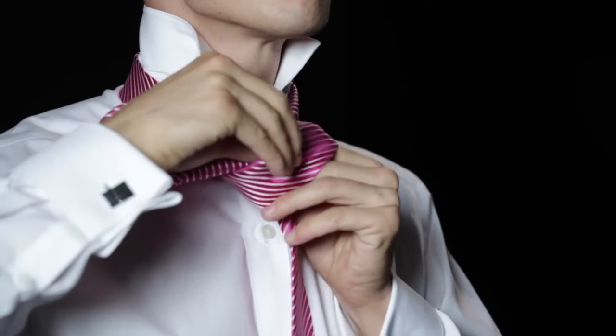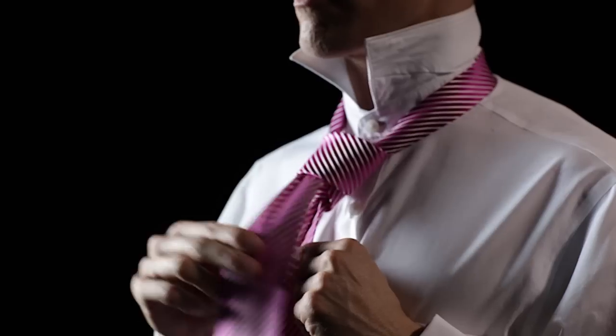Slip the wide end through the wrap in front. Tighten and draw up to the collar.